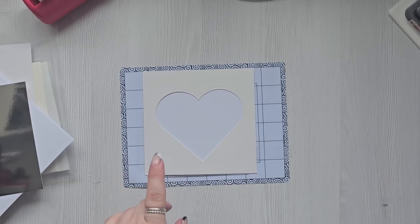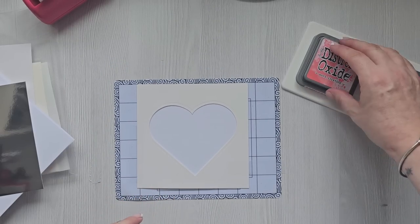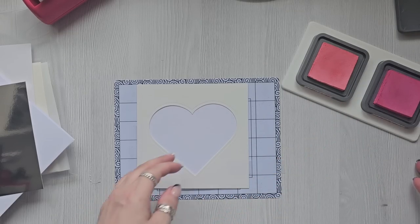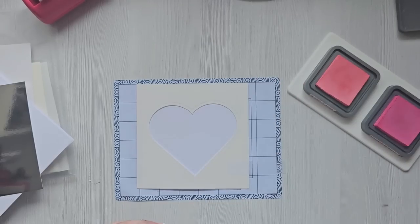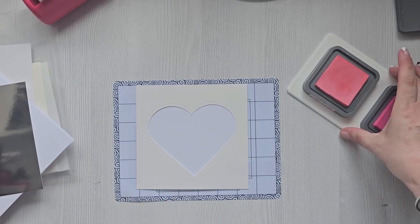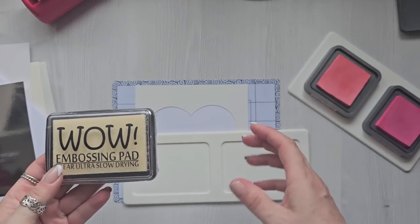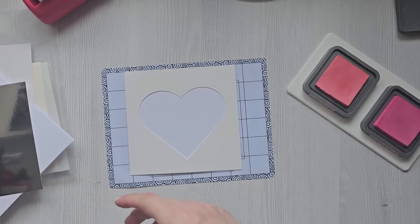This time I'm going to use worn lipstick and picked raspberry. These little holder things are amazing — it's like a silicone thing that holds your ink pads in place, so it doesn't matter how much you rub them, they don't move at all. I have the Tim Holtz size and also the bigger ones which hold the larger ink pads.